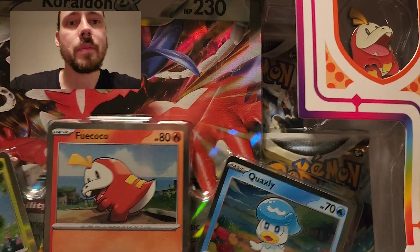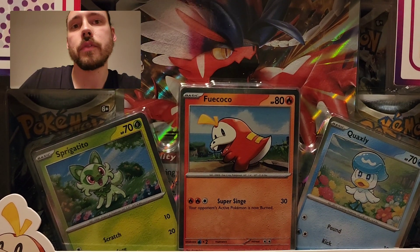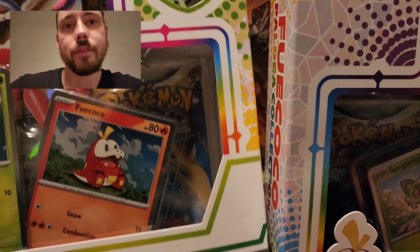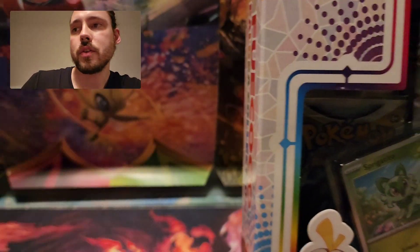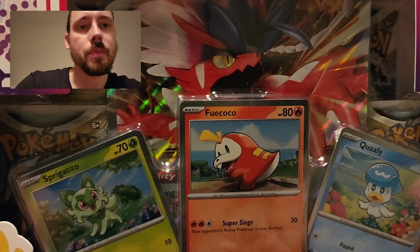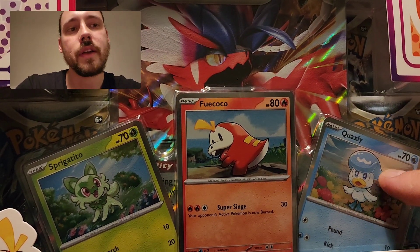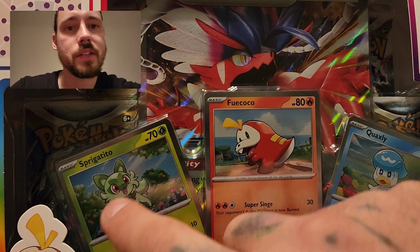Each one comes with a pin and three promos. The promos are actually a little bit different - I'm going to bring over the Sprigatito box real quick. You can see how the Fuecoco looks in this one, and the Quaxly. It's the same Quaxly, but a different Fuecoco card. Basically, the box that features the Pokemon, they get a unique promo. So the Quaxly box will have a Quaxly in a different pose, Sprigatito in a different pose on its box.